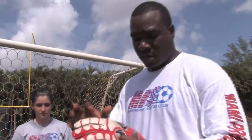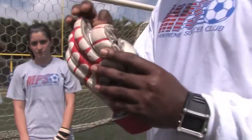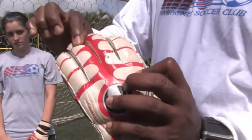In soccer, goalkeeper gloves are typically different from hockey gloves. They're different from any other sports because the lining of the glove and also the protection of the fingers are very important.